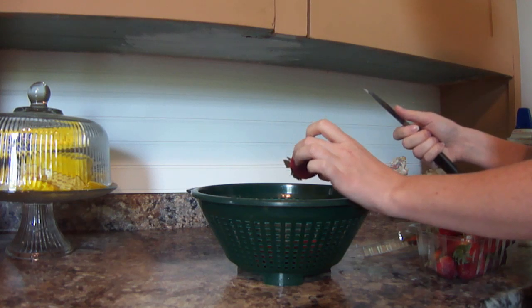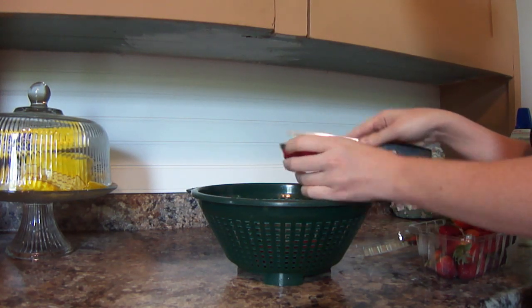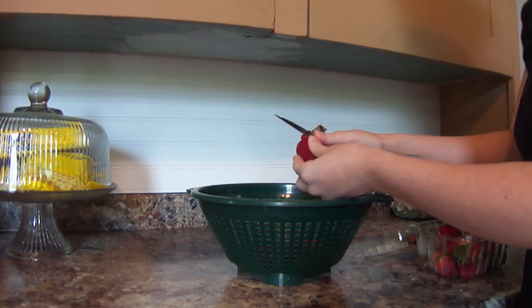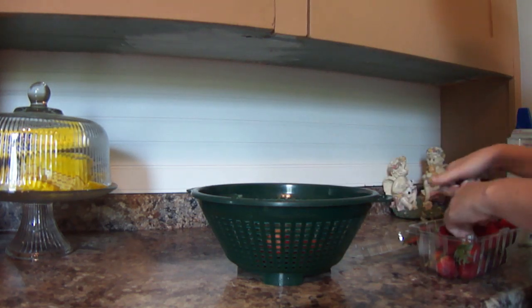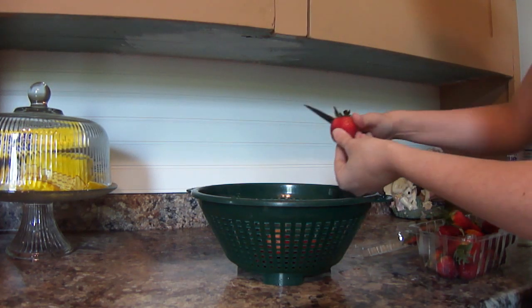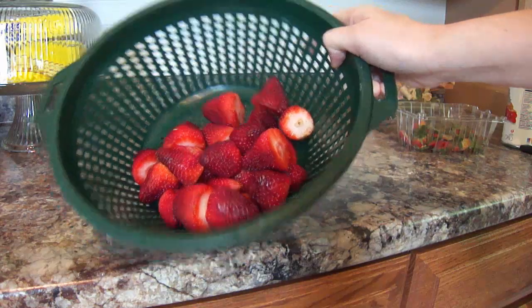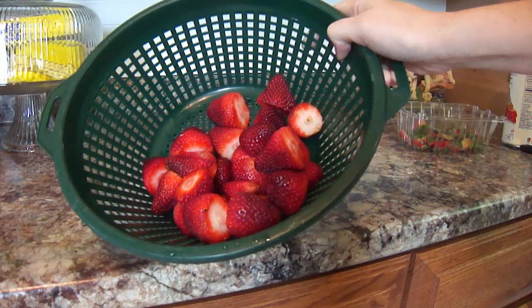The first thing you're going to want to do, of course, is slice off your stems and wash your berries. I'm going to go rinse these, and then we'll be ready to go.